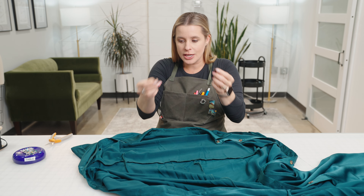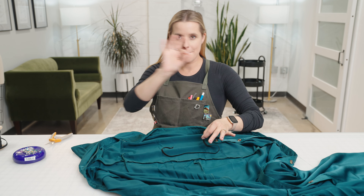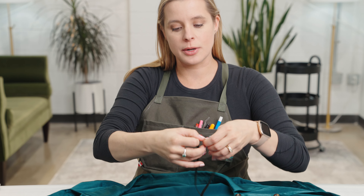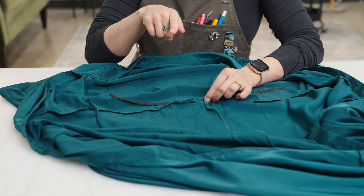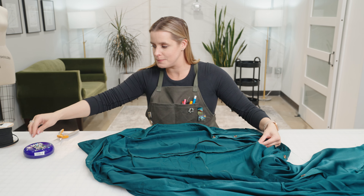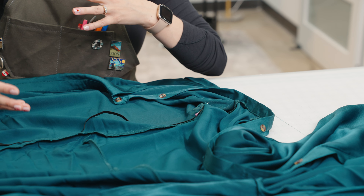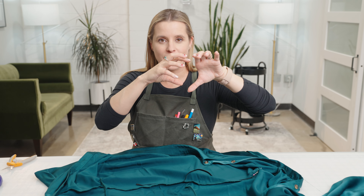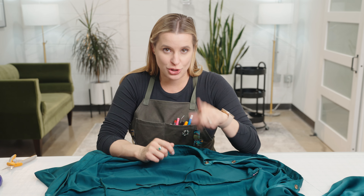Now we're going to do one of my favorite procedures for placing elastic perfectly every time: we're going to start by folding it in half and place the center point right at the center point of the dress, which I can identify by the center back seam. This technique is called quartering — basically placing a stretchy piece of elastic equally into a larger section of a garment, spacing out the stretch and the gather so they fit together and look uniform.